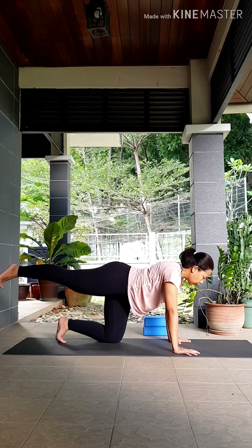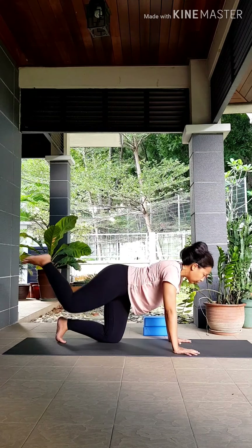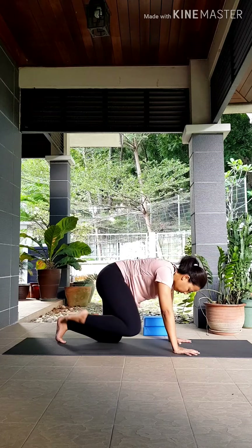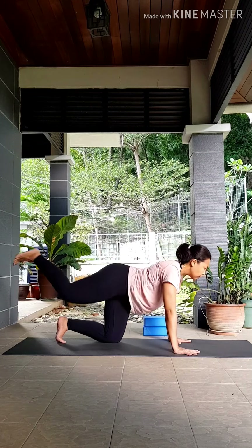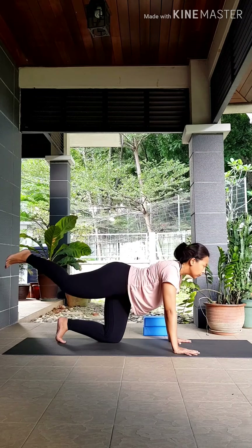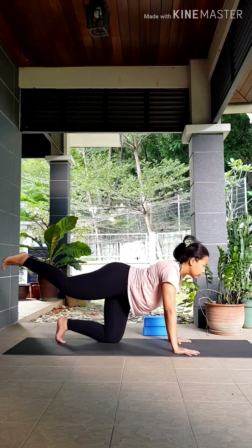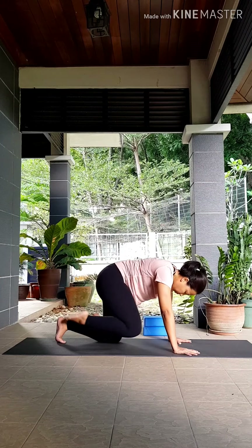Inhale to release that leg to the back. As you exhale, round your back, knee to your nose. Inhale, exhale — working on your core. Inhale, exhale — three. Inhale, exhale — four. Last one, exhale — five.